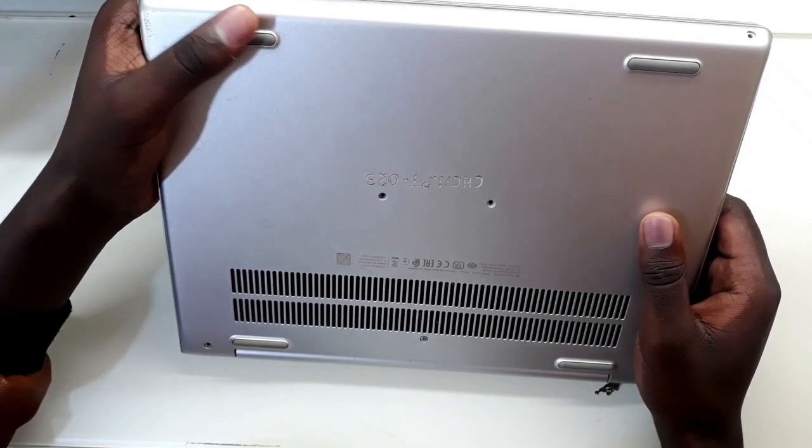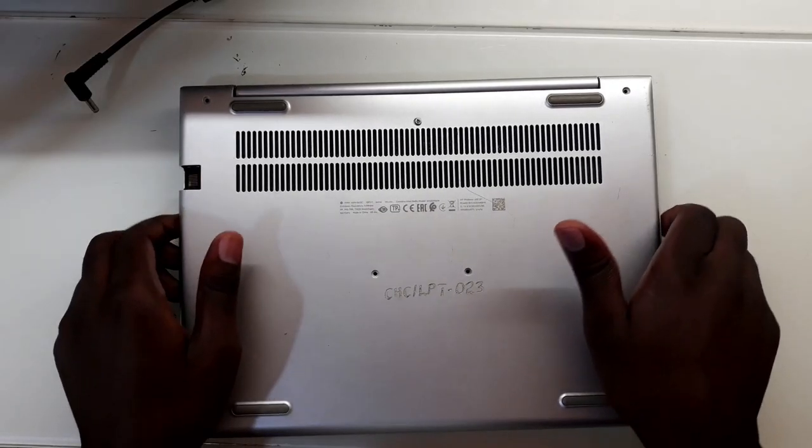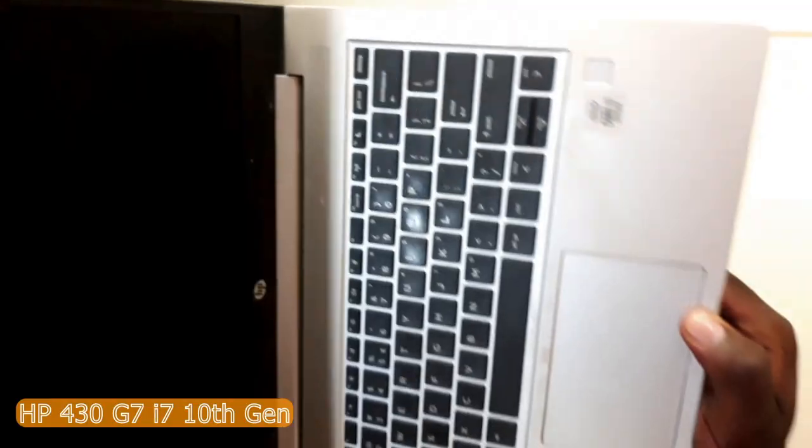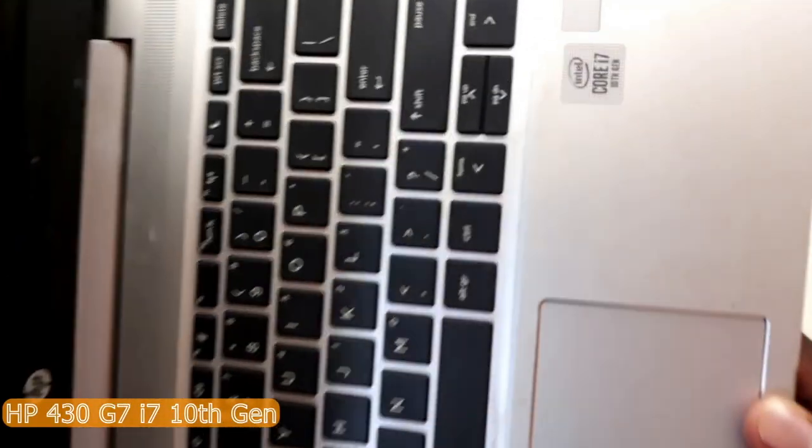Hello, yes, this is Charles. Today I have an interesting job here. This is an HP 430 G7 Core i7 10th gen laptop.